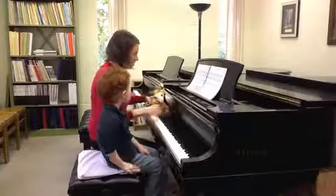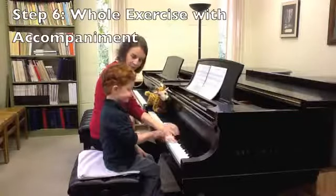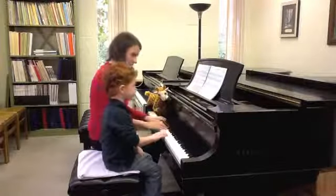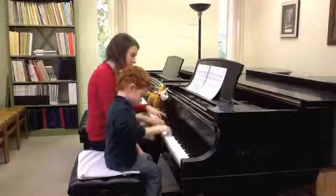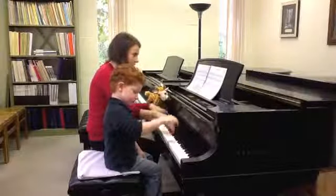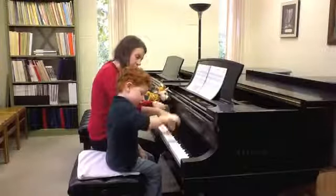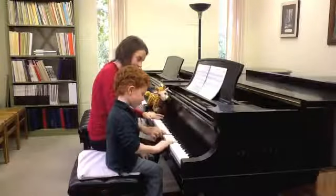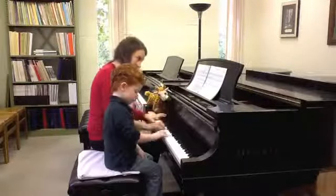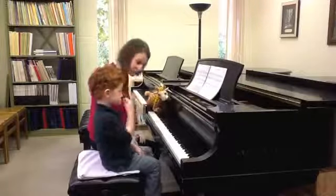Okay, I'm going to add my part, and you're going to play your right hand right here, up there, up there, and back down there. One, two, ready, go. Good, tall giraffe neck.